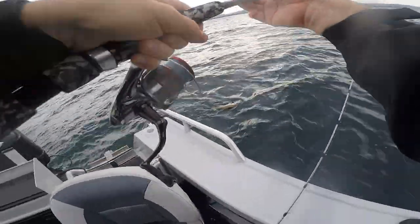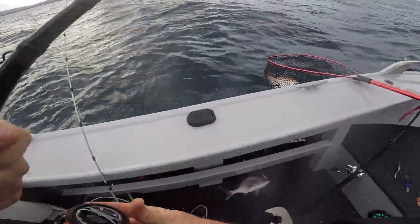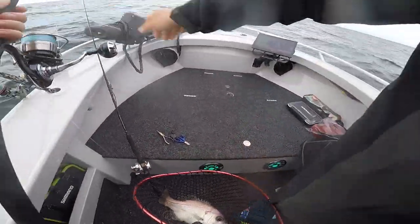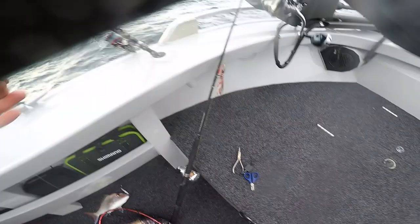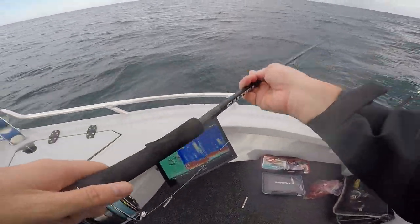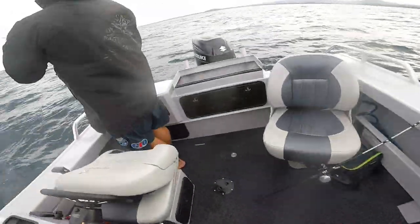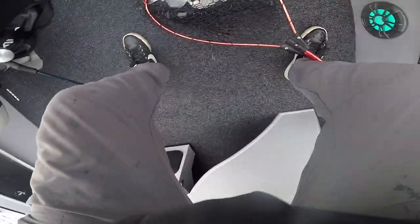Oh, pearly pearly pearly pearly! Yeah, that is good. Wow, that one's easy for that. You're just slow rolling. Oh, Sajo! I don't know why, but Pearl Perch like paddle tails.